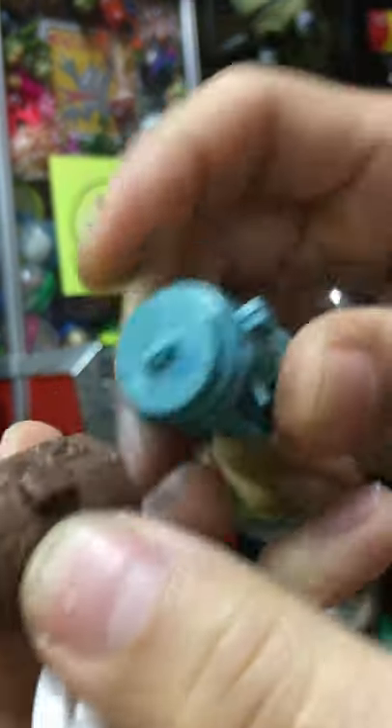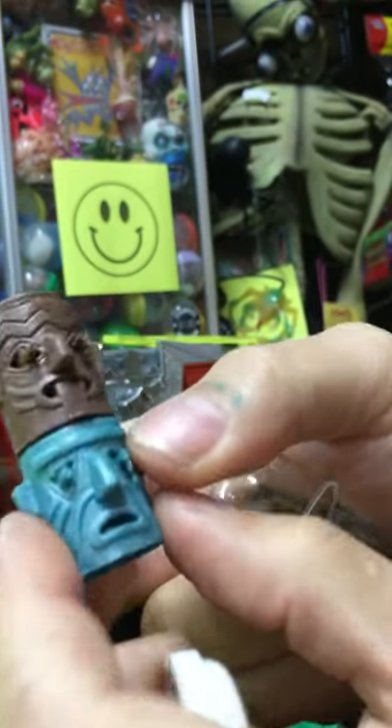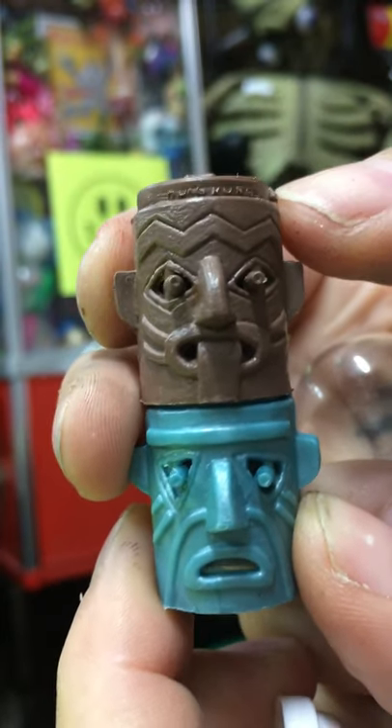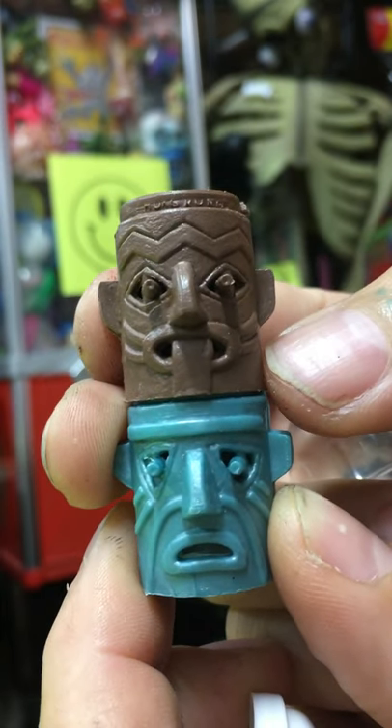Sometimes you get little burrs of material from the mold flashing, but if you take a little exacto blade you can clean it up. You can stack somebody on top too — I don't want to force it, but clean it up ever so slightly and they stack like this just fine.